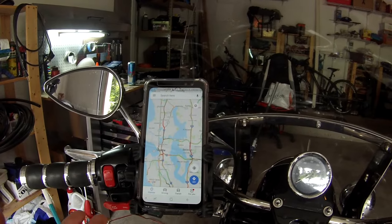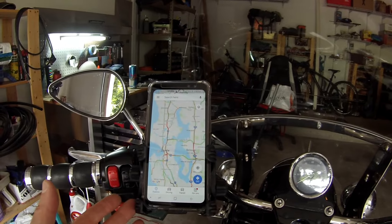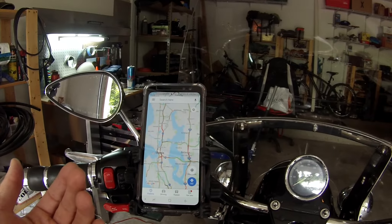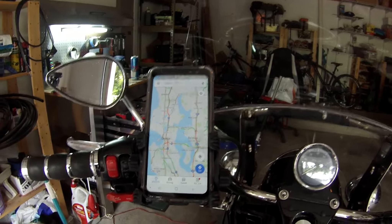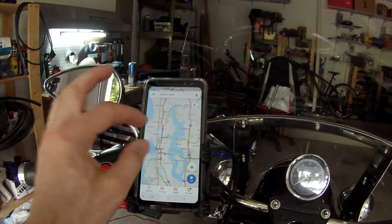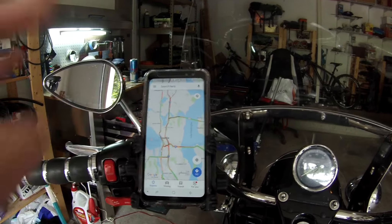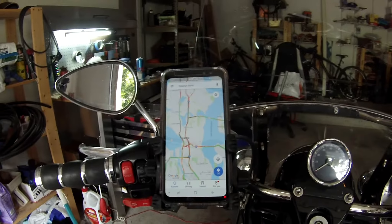This is going to work for my needs, and I look forward to getting out on the road and trying it out. I've also got this connected with my Bluetooth, so I can have my phone talk to me in the helmet, and I can see and plan ahead. Hopefully that was helpful. Thanks. Bye.